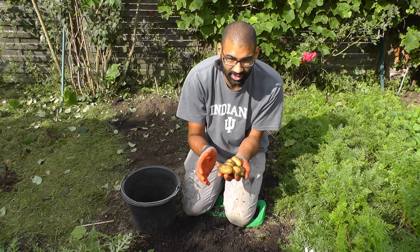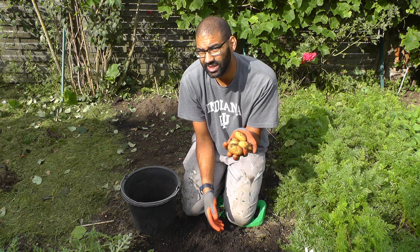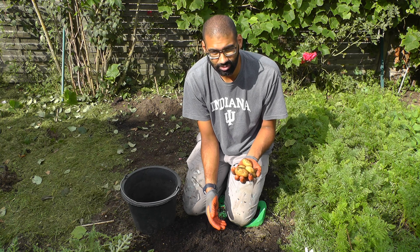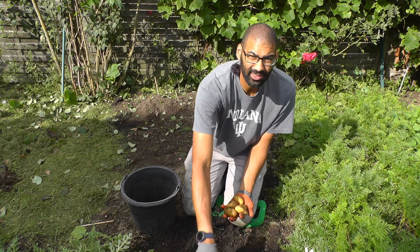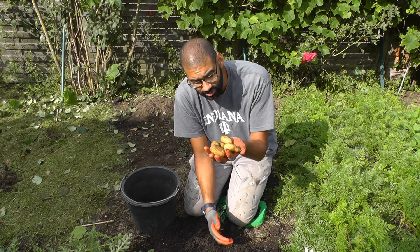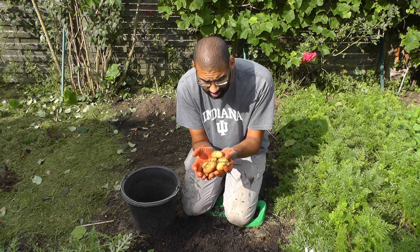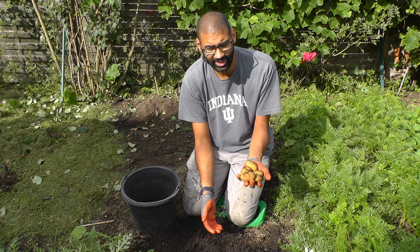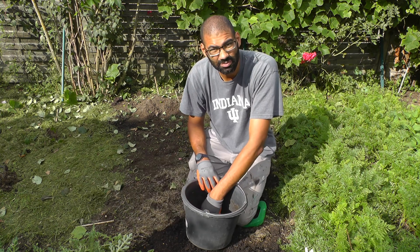Something you'd just throw away from the kitchen can actually give you something to eat. I don't think it's bad — okay, the work versus the yield may not be that high, but it's pretty cool that you can take next to nothing and turn it into something. That's one thing I really love about gardening: you can take something small and turn it into something tangible. Not much — six potatoes — but when you think it comes from three eyes you would have thrown away, it's not bad.